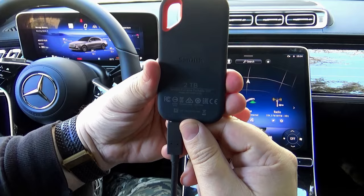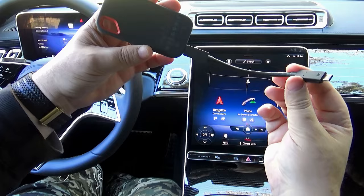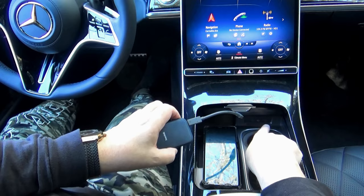I use this compact SSD. It looks pretty small, but it has a huge 2 TB capacity, so I have a whole lot of space to record. You can connect it to any USB input of your car and the dashcam will find it automatically.